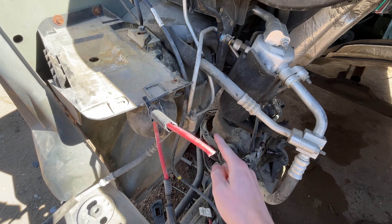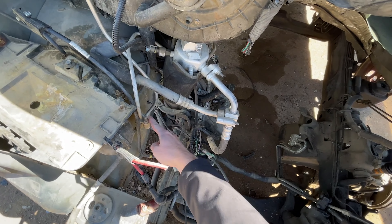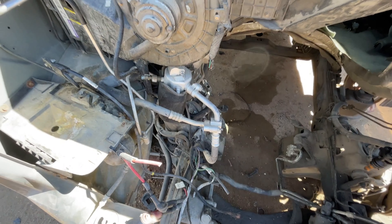And that's it! I really hope this little extra visual was helpful. Make sure to check out my other Express and Savannah van specific repair videos on the channel, and of course, thanks for watching!